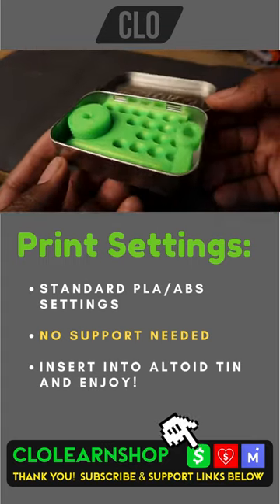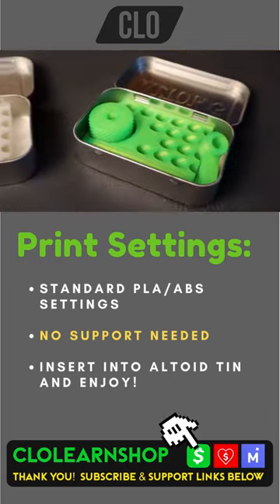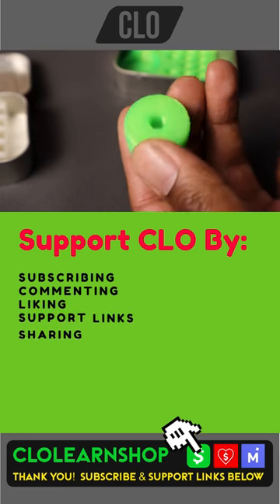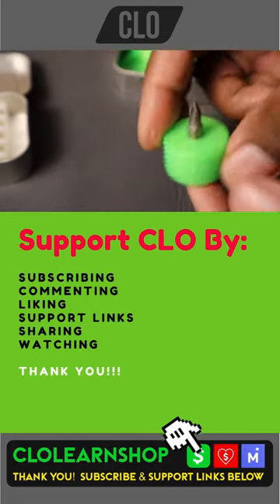As you can see, everything fits neatly in the Altoids tin. Here's a different version — this is just the bit storage and the extension. This pocket size tool kit makes it easy to fix something in a pinch. Just stick a bit in that thumb driver and you're ready to go.